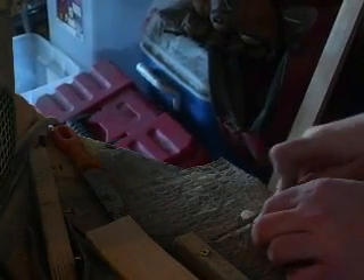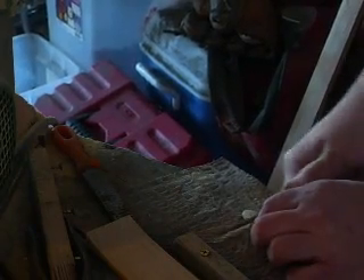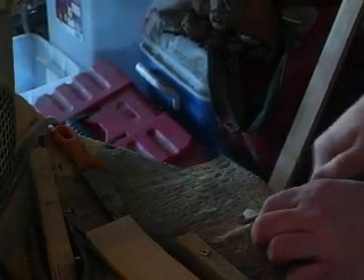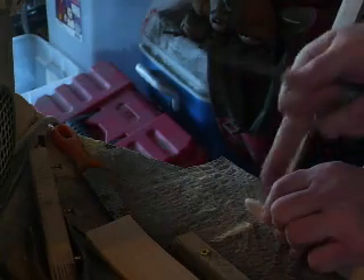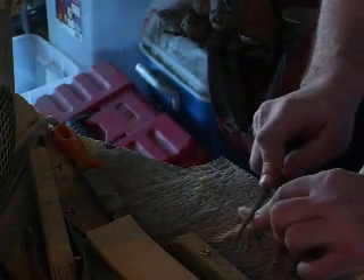A lot of people use Dremel tools, but I have no control with this. Deep enough. Now I'll roll it over and start going back in the other direction.